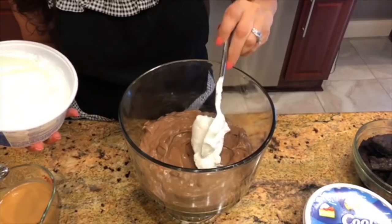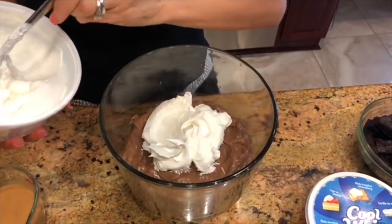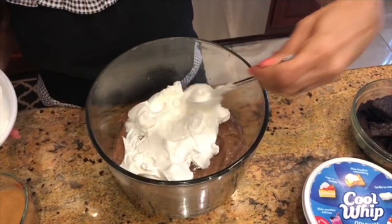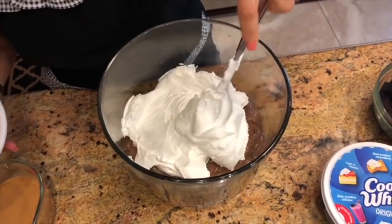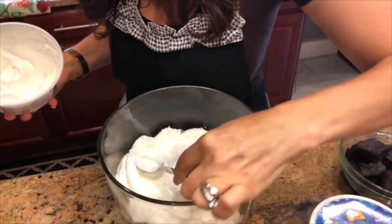Then we're going to add our Cool Whip on top of the chocolate pudding and spread it all the way around to cover the chocolate pudding, all the way to the edges of our glass dish. Just like that.